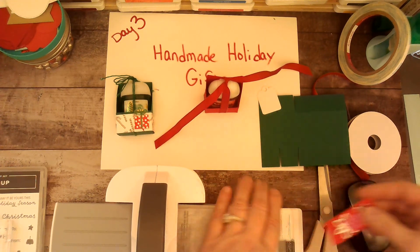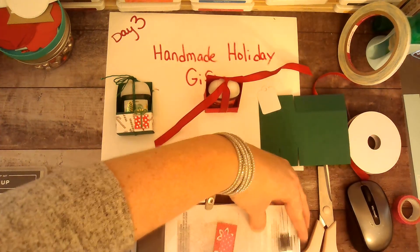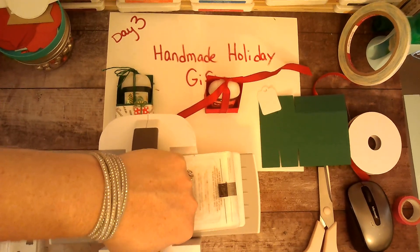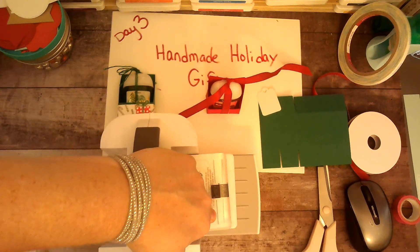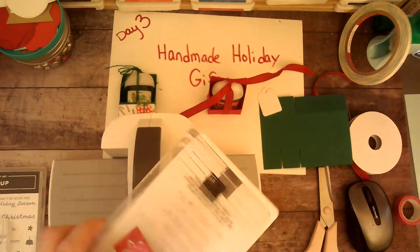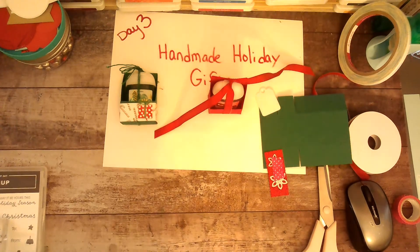The washi tape doesn't really want to stick to the glitter paper. This is my little mini cut-and-emboss machine — I'm just going to have it roll through. It's going to shake my table a little bit, so I apologize for that. Then I can put that aside.